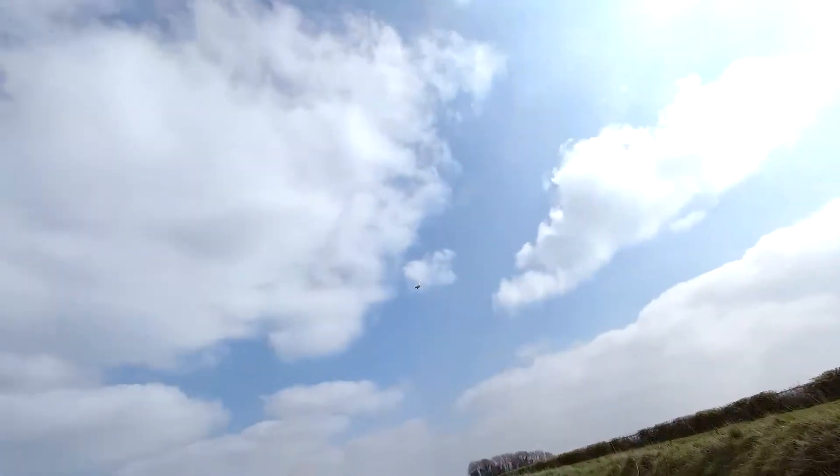Pretty much straight on there — out, in that bush.